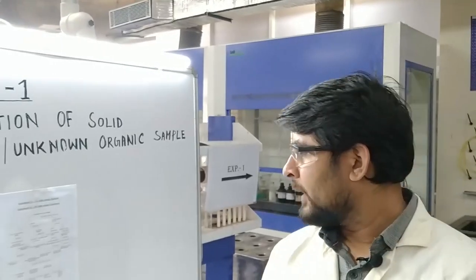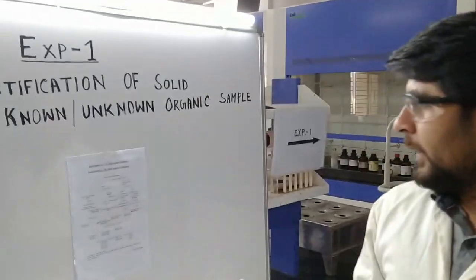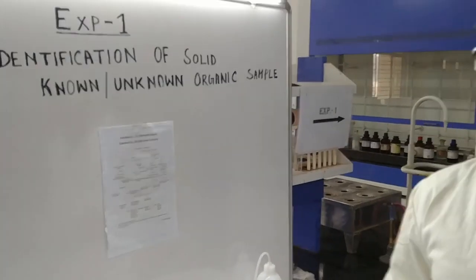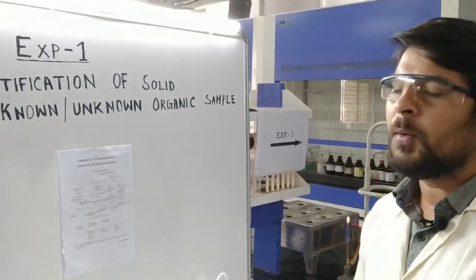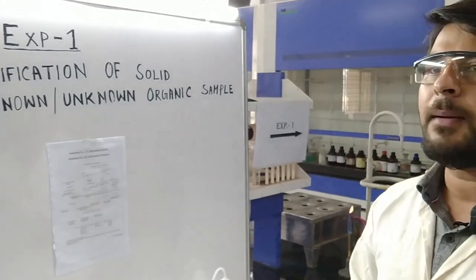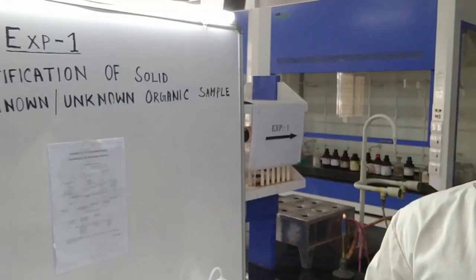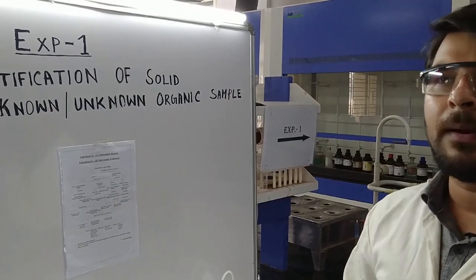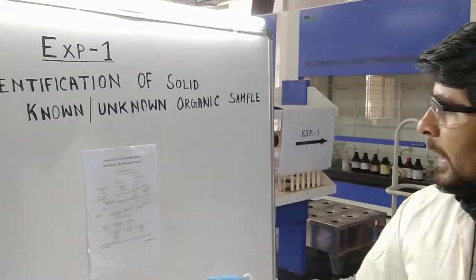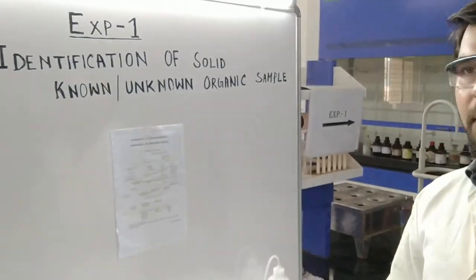Since we completed the NaHCO3 test, we can understand that the provided sample is an acidic compound, because only organic acids give brisk effervescence in the NaHCO3 test. The next test coming up is the Tollen's (Danic) test.